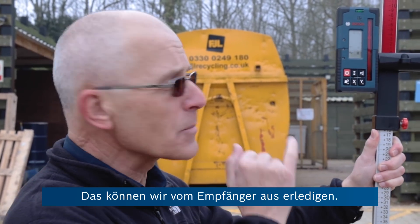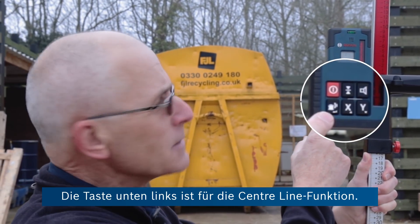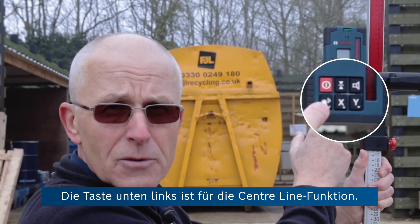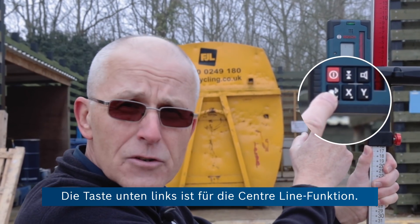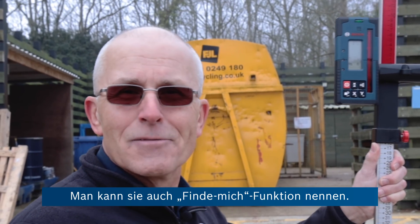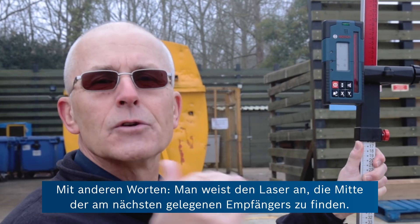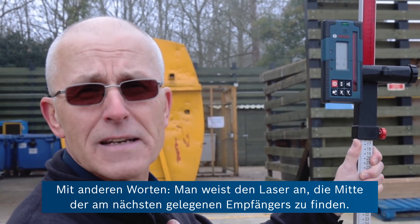We can do that from the receiver. We have a Bluetooth connection between the receiver and the product. The bottom left-hand button here is the centre-line or centre-line function — you could also call it a find-me function. In other words, you're asking the level to find the centre of the receiver in its new position.